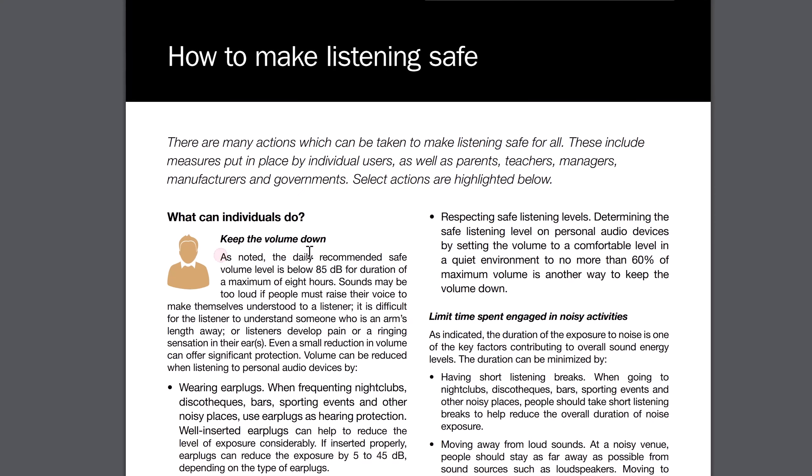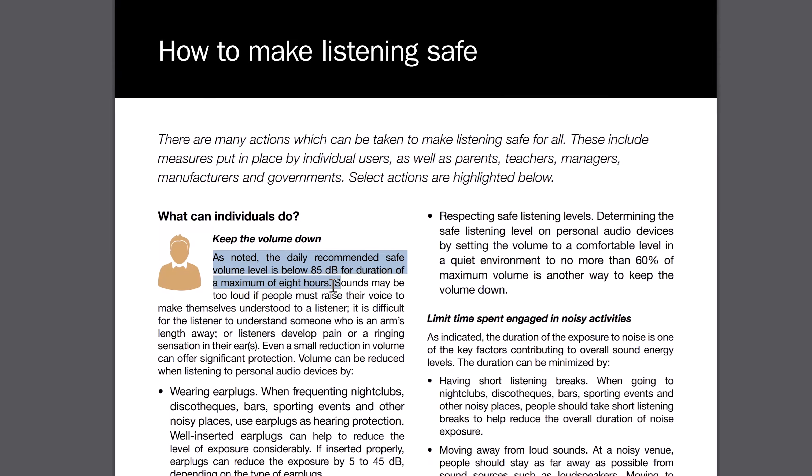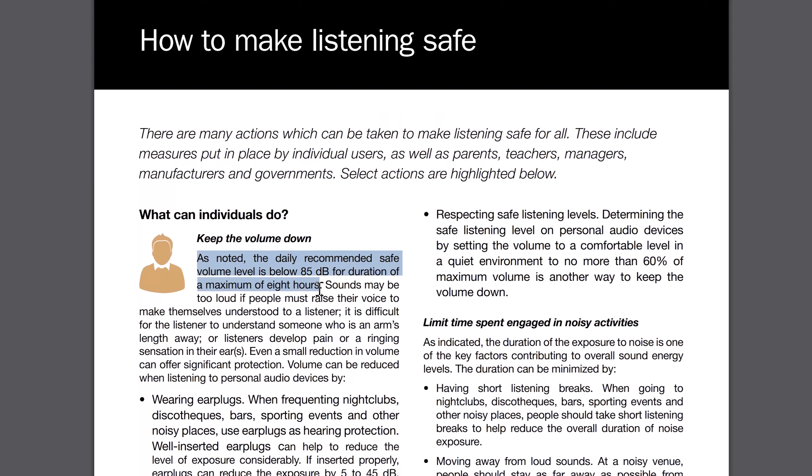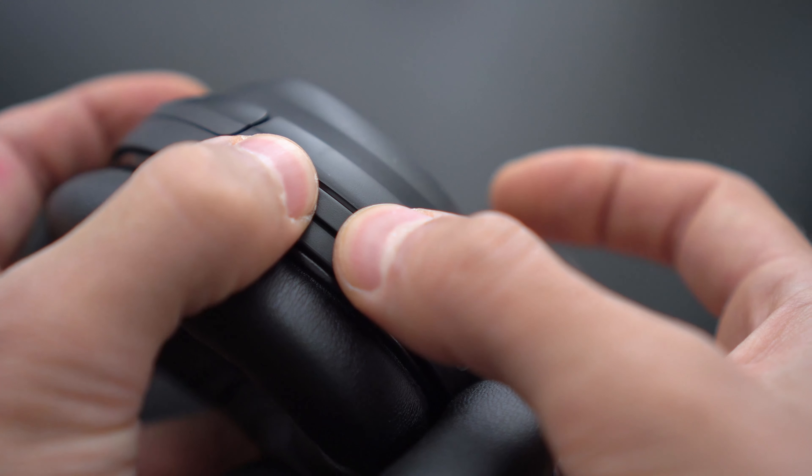The fact that the Puro Pros are volume limited definitely helps against distortion, but particularly helps against permanent hearing damage from listening to music at higher than recommended volume. The World Health Organization recommends 85 decibels as the maximum safe sound level, at which you can safely enjoy music for about eight hours. Even though the headphones are limited to 85 decibels, you can go as high as 95 decibels by holding both volume up and down at the same time, but at this level it's only considered safe for about 50 minutes a day.